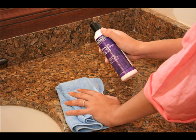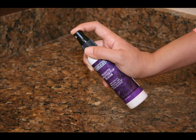To help maintain that rich conditioned look, there's Marble Life's granite countertop gloss conditioner. And to help keep those difficult and costly stains from your granite, there's the easy-to-use Marble Life granite countertop sealer.